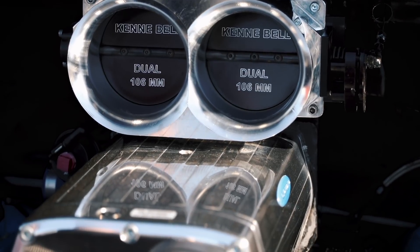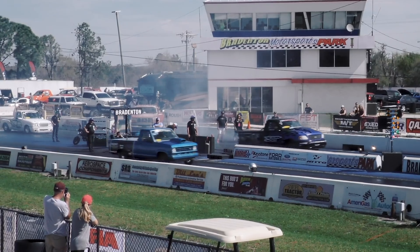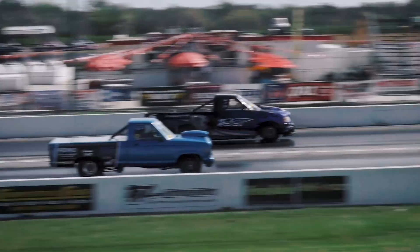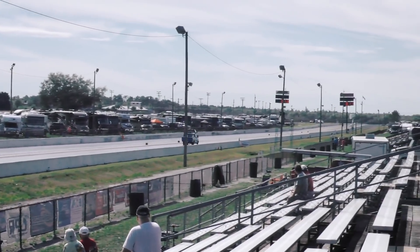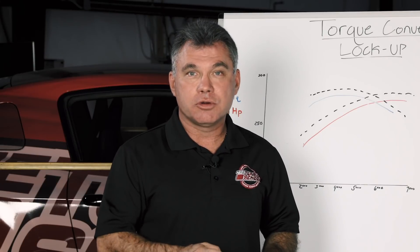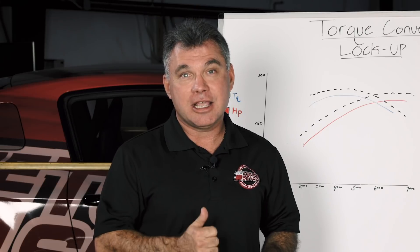Another example is a TVS blower — a roots-style blower like a Kenne Bell, TVS Magnuson. When you launch that car in an automatic and hit second gear, if it'll hold, lock that converter up and run it all the way down the track. At a one-to-one ratio, you're using all the torque that supercharger is supplying and you're going to get your best ET and mile per hour.